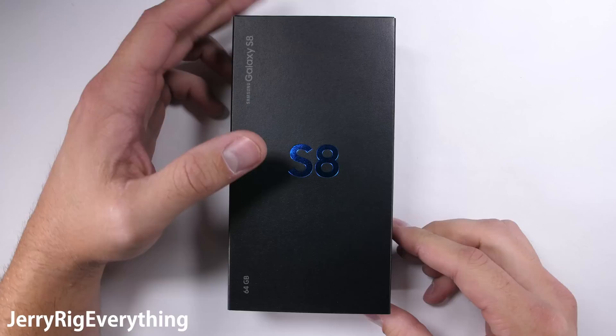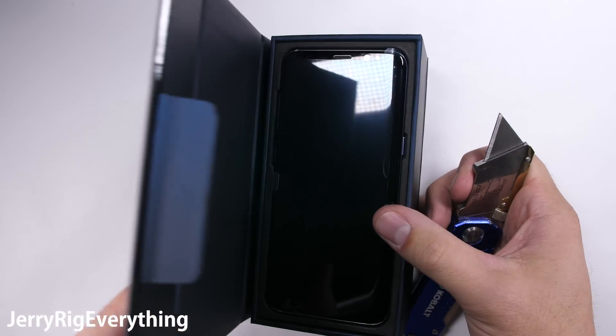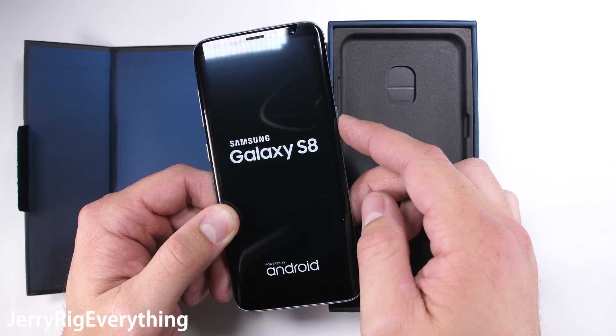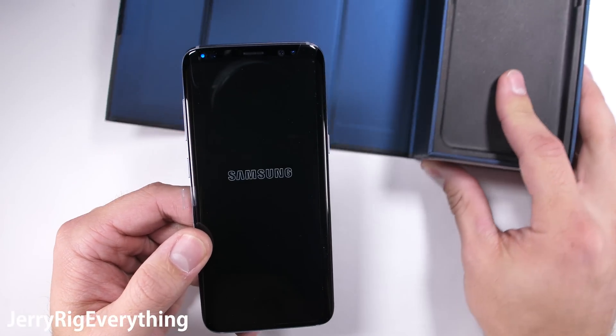The Samsung Galaxy S8. My durability tests have become a rite of passage of sorts for every new smartphone that comes out, and this brand new flagship from Samsung is no different. I'll put it through a few years worth of abuse in just a few minutes. I'll make sure the phone can survive the test of time and see if the S8 is a worthwhile investment for those concerned with durability. Let's get started.